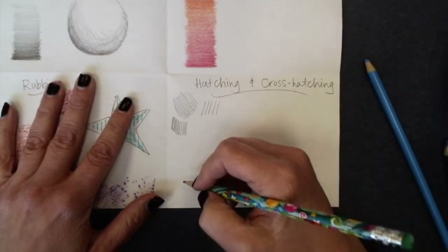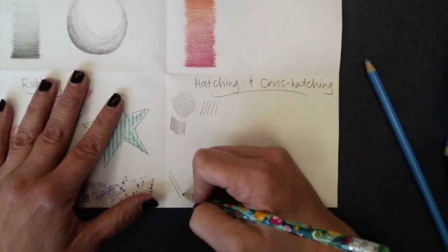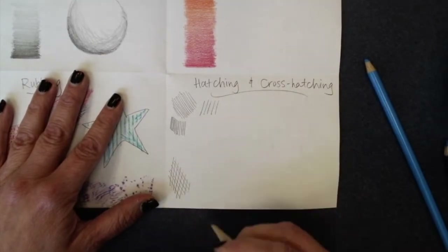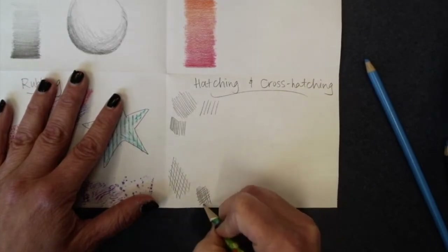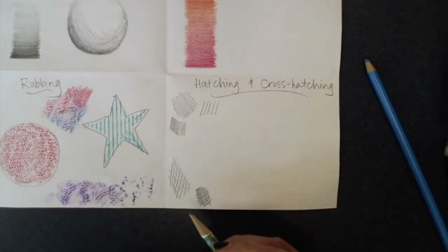The same thing can be done with cross hatching. Cross hatching is where we do hatching and then we criss cross and go another direction. Again, if we do them really close together it's going to look darker, and if we separate them a little more it's going to look lighter.